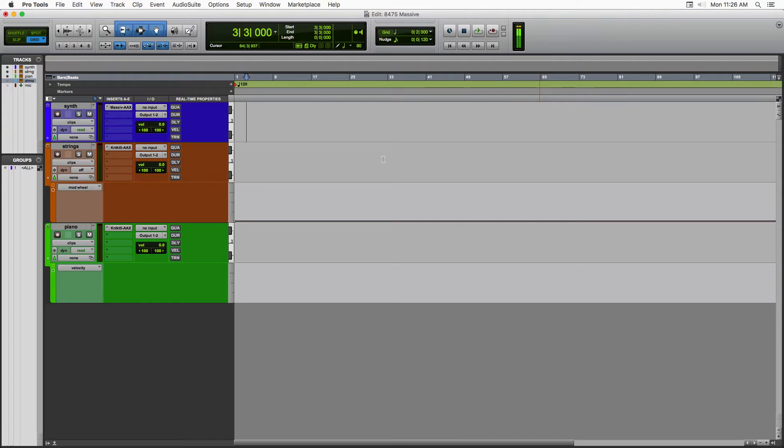Hey, what's up guys, it's Eric. I just wanted to show you something I found called ControllerMate. I think it's pretty cool — basically it lets you turn your computer keyboard and mouse together into a MIDI controller, so you can control what notes you play, use the mouse to control the modulation wheel, or control the velocity. You can really do whatever you want.